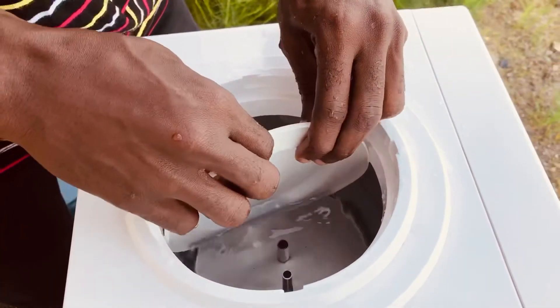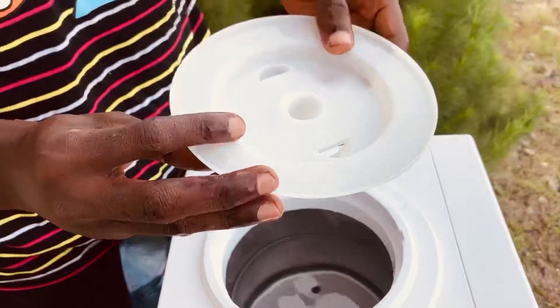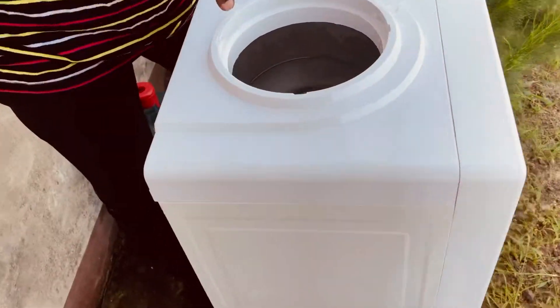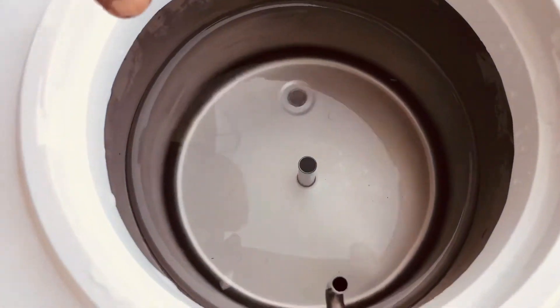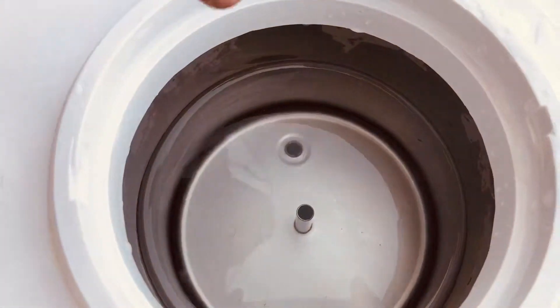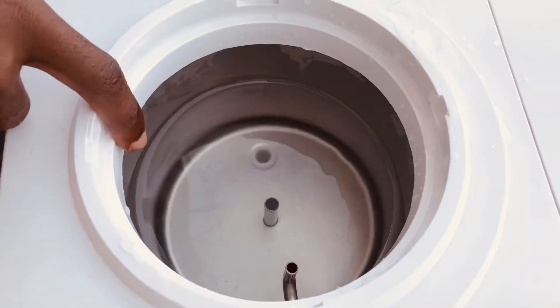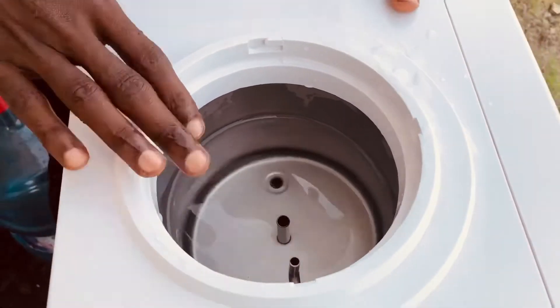Okay, look in the tank — look at the water. You can see some germs in the water. People keep it for long. Just for the tutorial, you can see how dirty the water inside is. Okay, this is the tank.